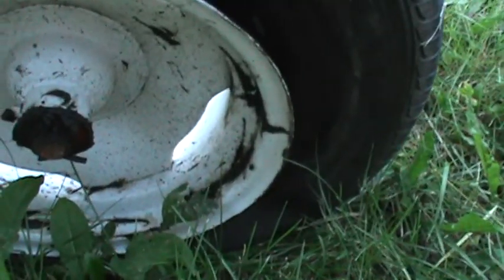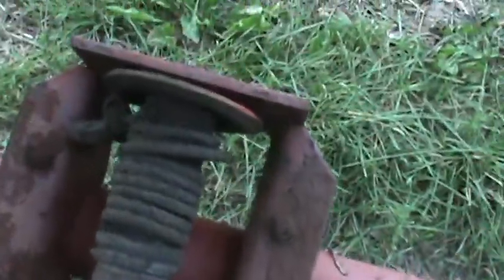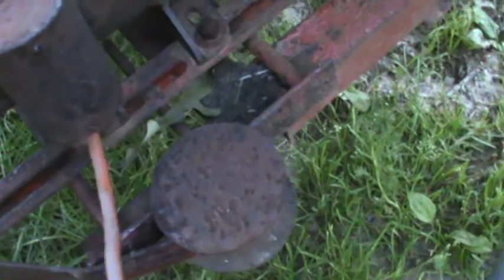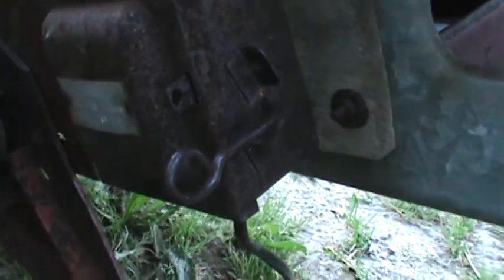I'll work on this hopefully tomorrow and get some video of doing that. I'm just going to repaint the red on here, not too worried about the silver. Haven't looked at the cable yet but might just replace it. The other thing — I'm not sure what's going on here, but it looks like someone took an extension cord and wired it to the motor with no ground.